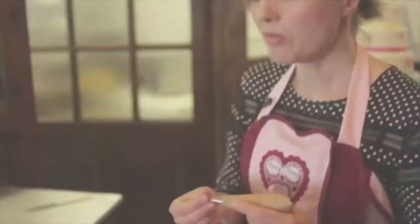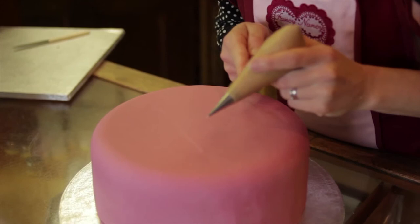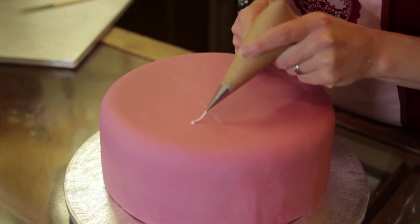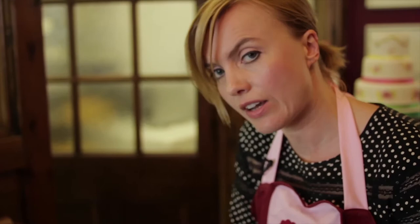Now I've got my guide, I can come in and start writing my message. With writing a message, I'm squeezing the bag and then stopping squeezing when I pull away from the letter. I'm also letting gravity work — I'm not trying to draw it. I'm starting from one point to another and letting gravity pull the icing down so it's going to be neat.